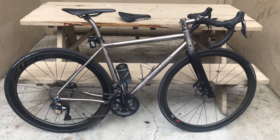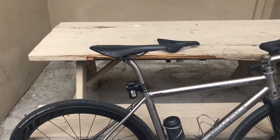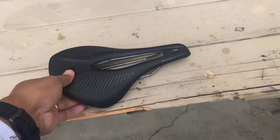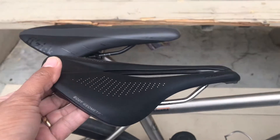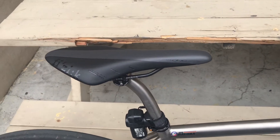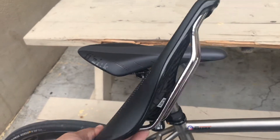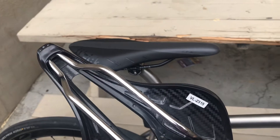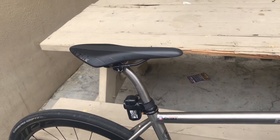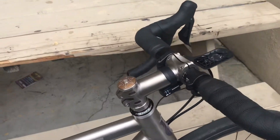All right guys, I did my last upgrade today — I said I was not gonna do an upgrade, but I changed the saddle from the Power Pro. I'm just trying to test this for the Fizik Arlo R7, so this is my go-to saddle, and just see what this one's gonna bring for me on long rides. I finally did cut this through.